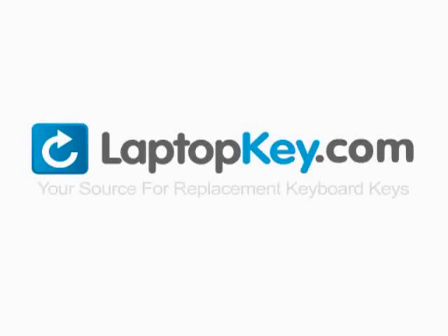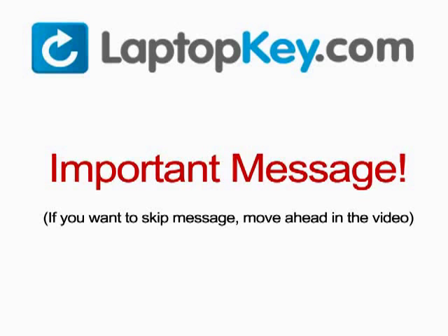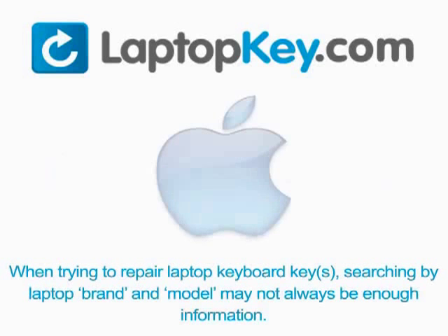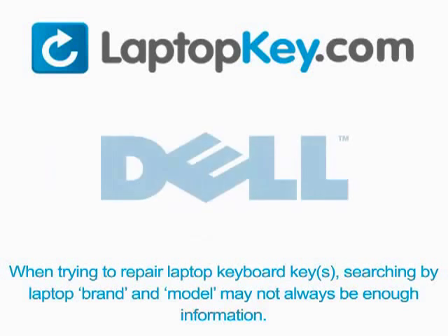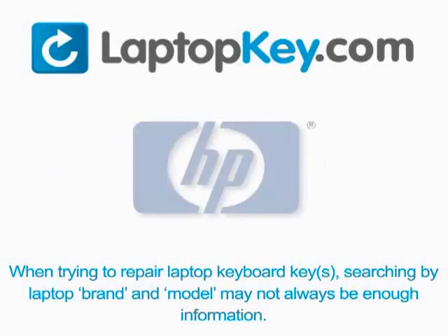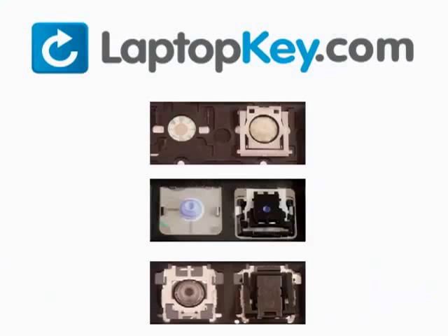laptopkey.com, your source for replacement keyboard keys. Notice when trying to repair your laptop keyboard keys, searching by the laptop brand and model may not always be enough information. Many times laptop manufacturers produce keyboards that look the same on the outside, however have differences underneath the keys. The differences include the hinges, retainer clips, and cup color.